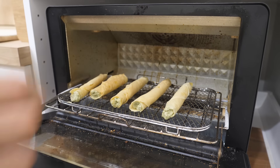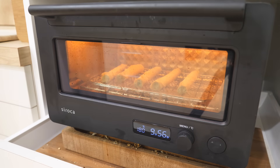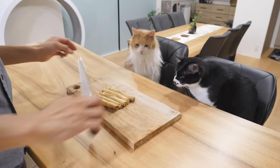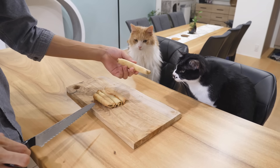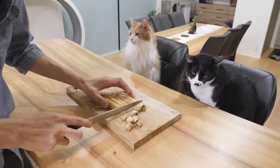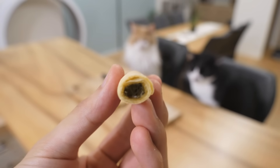Baking. Ta-da! Smells good. Ta-da! Done.